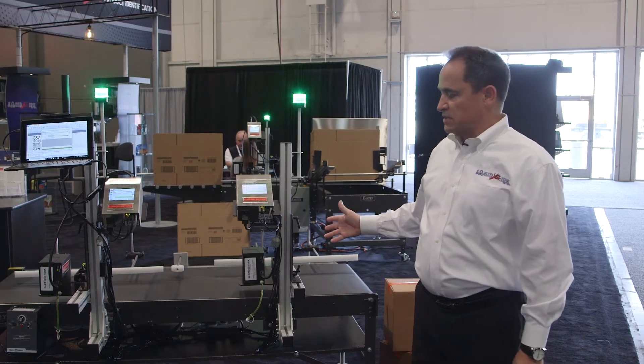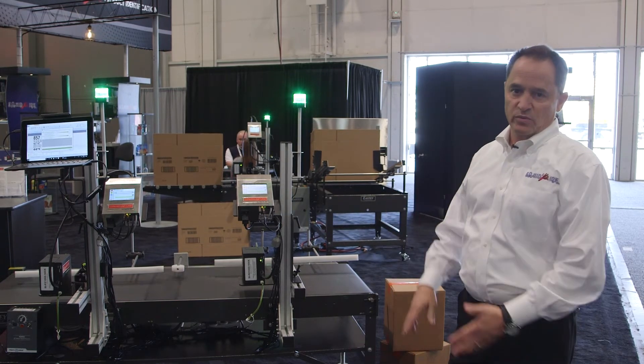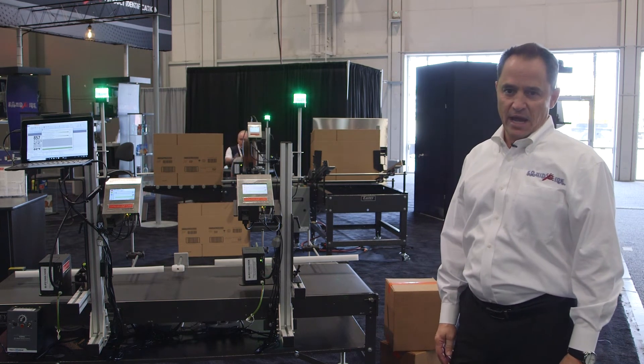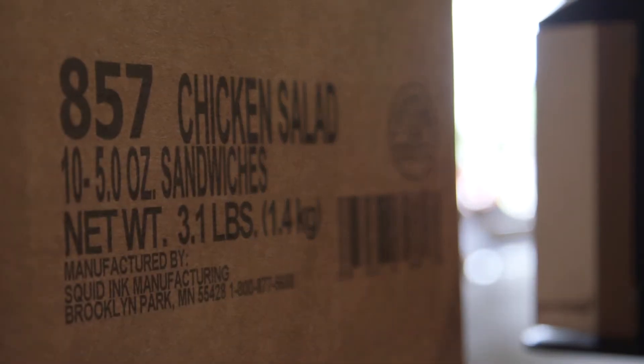Each of the print heads has 2.8 inches of print height, capable of printing various different print heights within that 2.8 inches. It's also running at 185 dpi vertical dots per inch to give you high-res scannable barcodes and razor-sharp text.